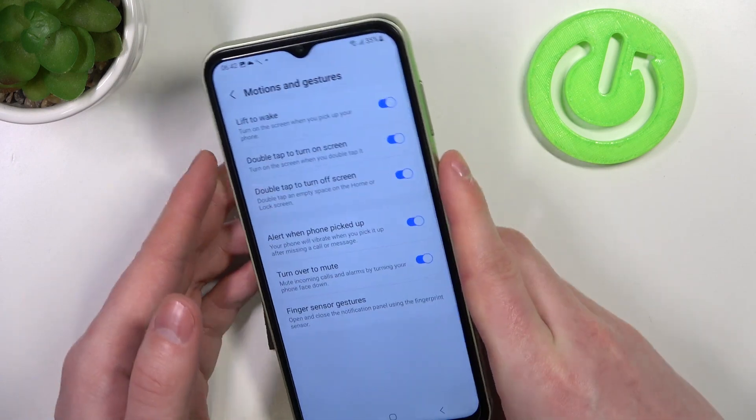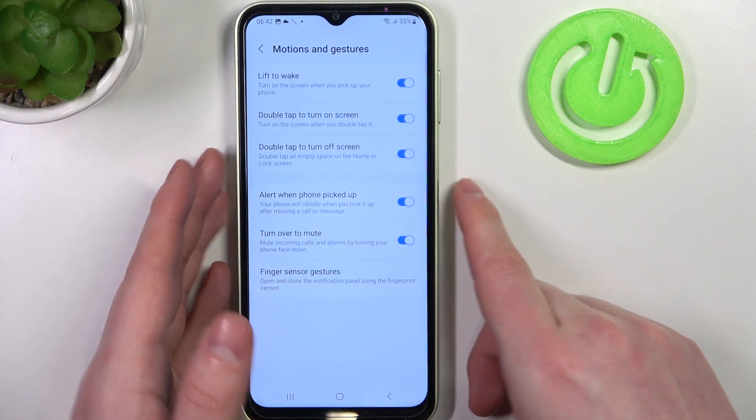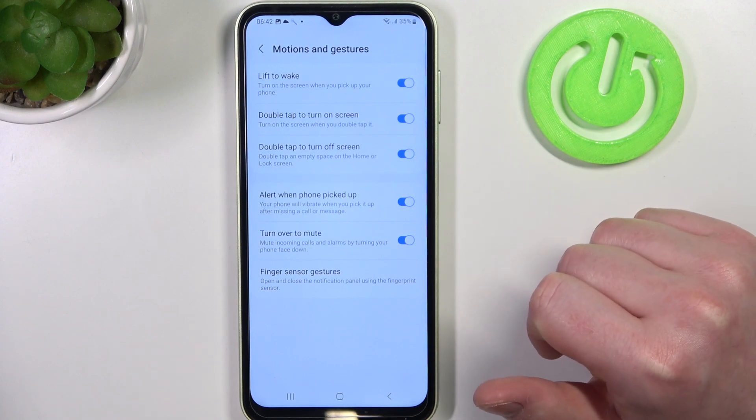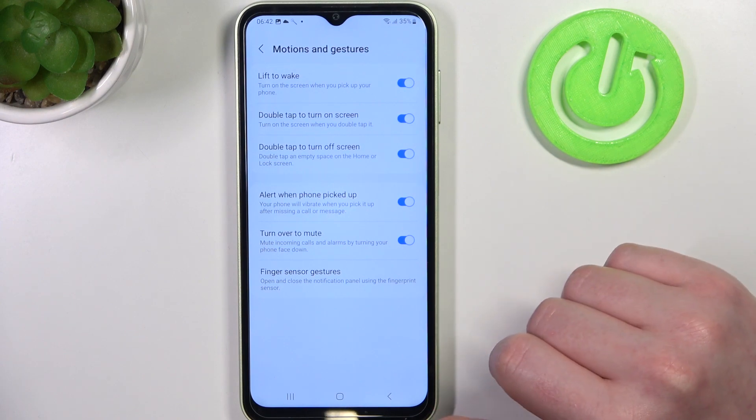And alert when phone is picked up — this feature should also work fine on your lock screen. If you receive any call or a message and you've missed it, next time you pick up your phone it will vibrate even when it's locked.